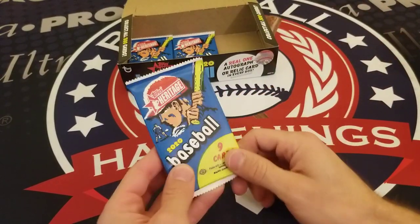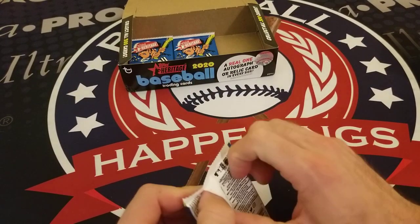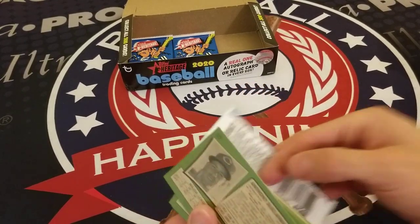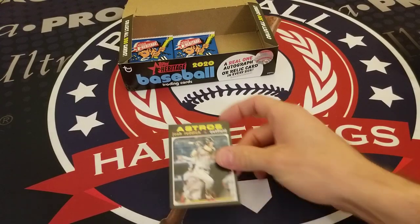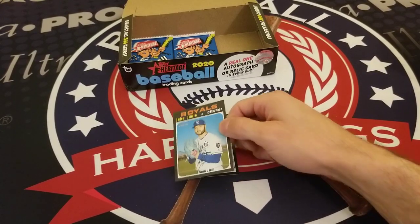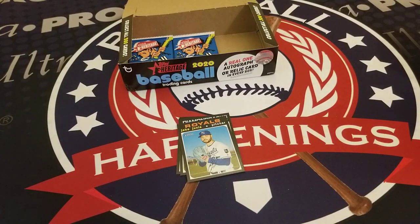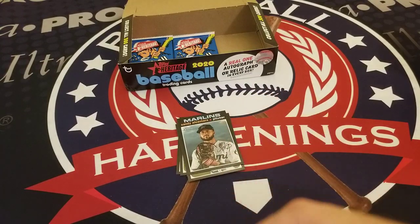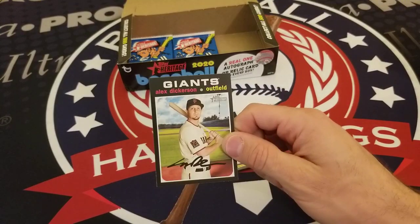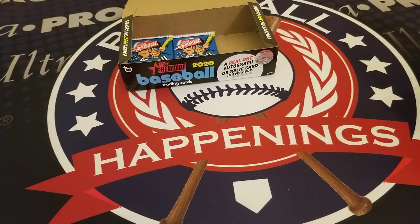Final three packs — still looking for that autograph or relic. Thanks for sticking with us at Examine Baseball — check us out at baseballhappenings.net. Josh Reddick, Ryan Yarbrough, Luke Weaver, Jake Junis, a Flashbacks insert — Mankind Explores the Red Planet — Paxton delivers a pitching gem in Game 5 of the 2019 ALCS, Alex Dickerson, and Andy Desclafani.